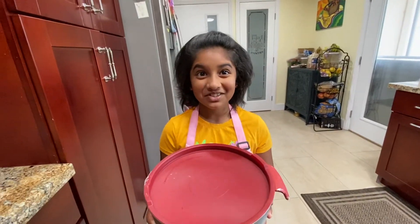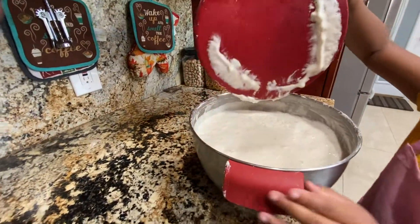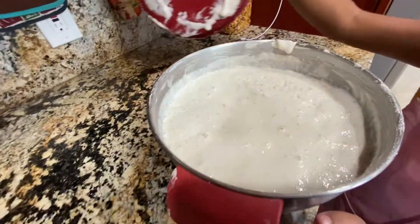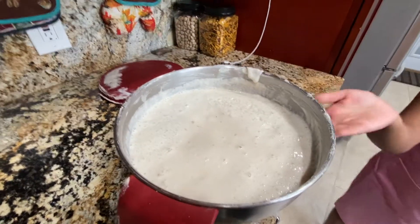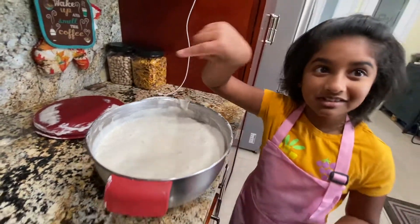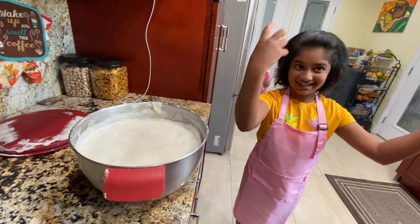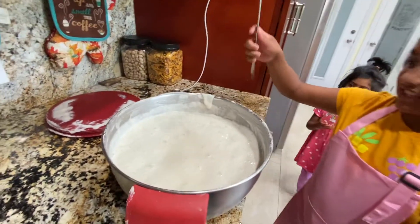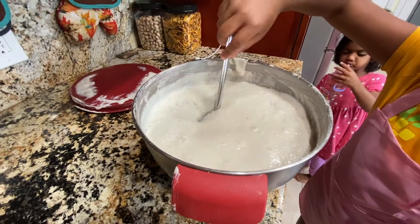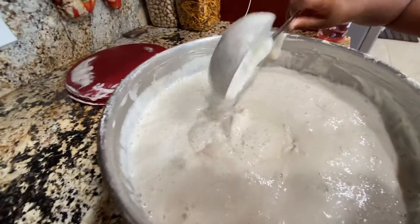Finally, the fermentation has been done. Let's see how it looks on the inside. Oh my gosh, wow — it has risen double. See all those air bubbles in the batter? That's what made it rise. The fermentation made the batter rise a lot. Look at all those air bubbles — it looks like foam jelly. So now you all know how the batter is supposed to be.